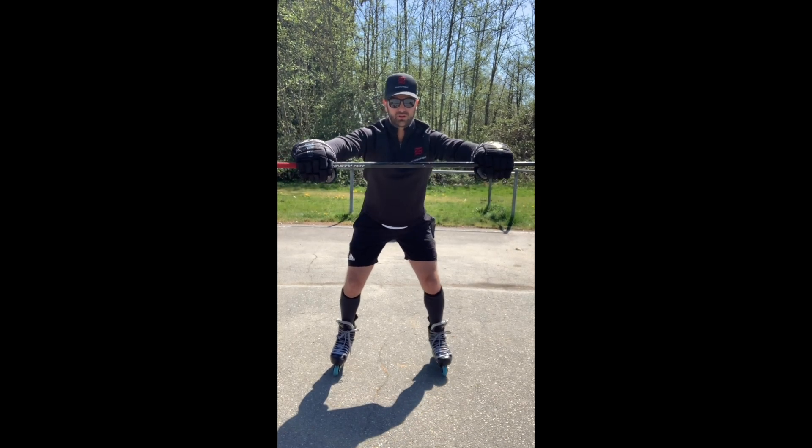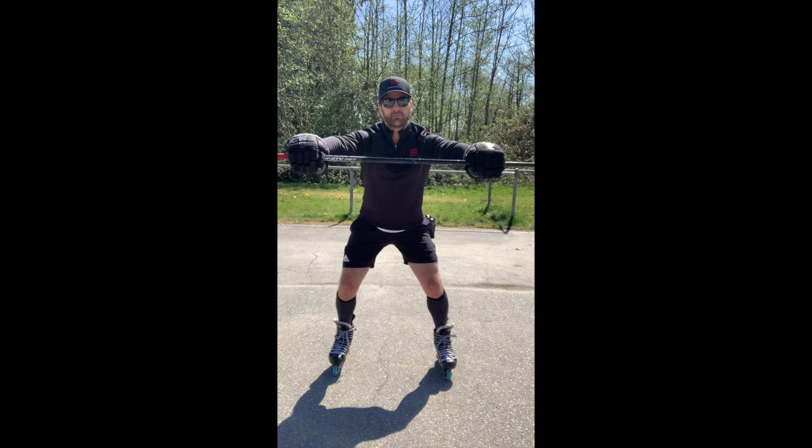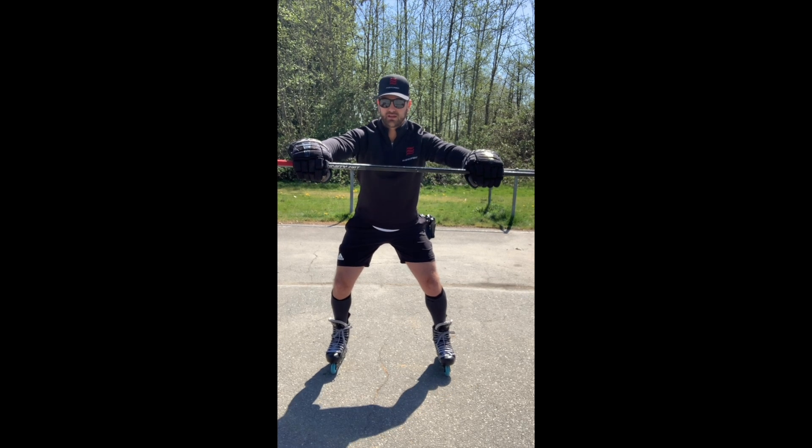Extend your arms out in front of you. The first challenge — if you feel comfortable in your blades, go ahead. If you don't feel as comfortable in your blades, then just stay stationary in your running shoes.